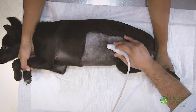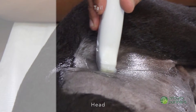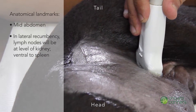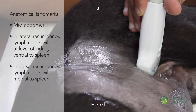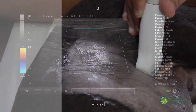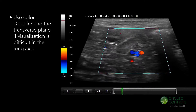For long axis images, ensure the transducer marker is pointed cranially and slide the probe ventrally to mid abdomen. The lymph nodes will be located at the level of the left kidney and body of the spleen. If the patient is in dorsal recumbency, the lymph nodes will be medial to the spleen. If it is difficult to visualize the target organ in the long axis, use color Doppler and the transverse plane.